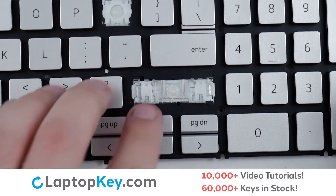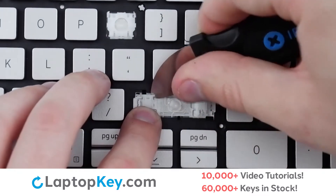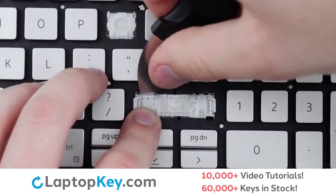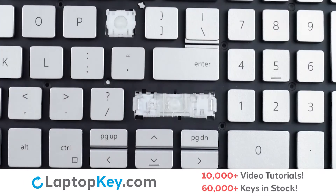Then, to remove the retention clips, support the bottom of the clip with your finger, insert a tool, and lift gently from the upper right and left corners, then push outward until the clip is removed.